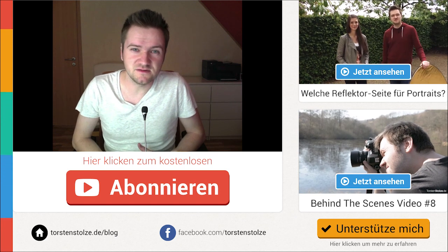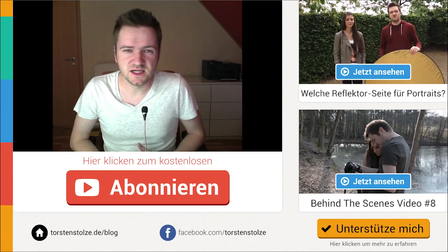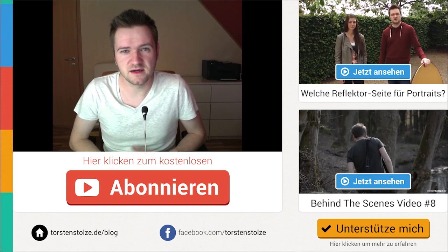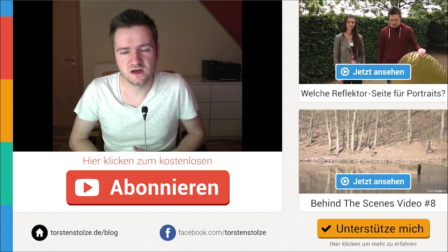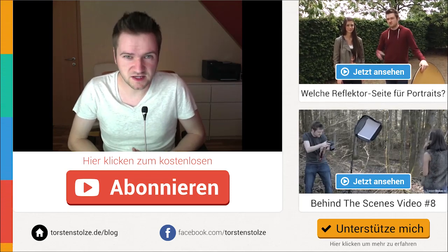Das war jetzt mal ein etwas anderes Behind the Scenes Video. Schaut auch mal bei Markus vorbei – die Webseite war ja gerade eingeblendet. Wenn ihr die Bilder sehen wollt vom Shooting, dann schaut auf meinem Blog vorbei. Da stehen auch die Exif-Daten dabei, oder auf meiner Facebook-Seite. Da habe ich auch schon ein paar Bilder davon gepostet und ich hoffe, euch hat das Video gefallen. Schreibt mir auch gerne mal in die Videokommentare, was ihr davon oder wie ihr das Video so fandet.